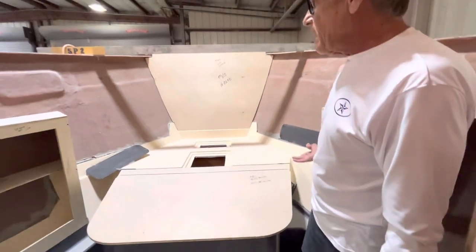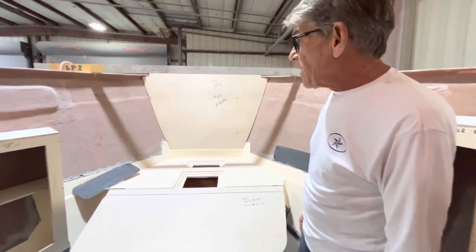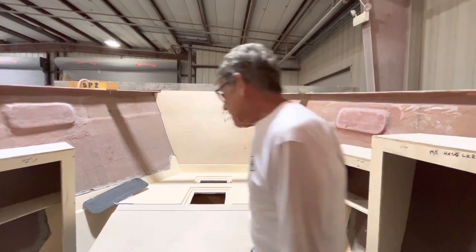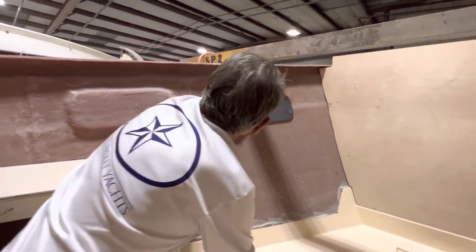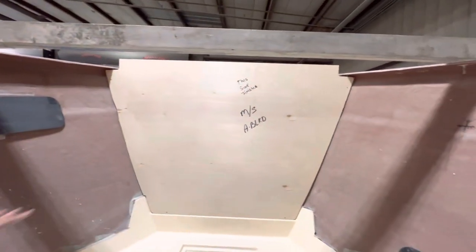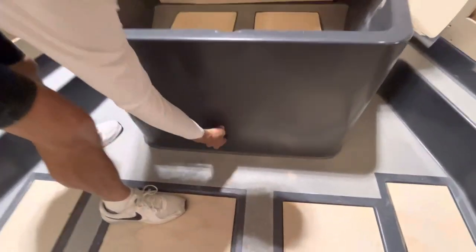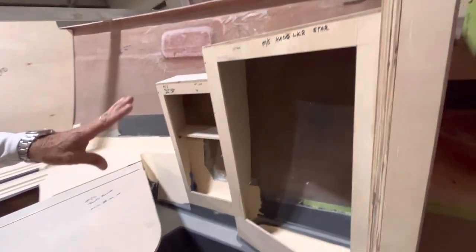Drains throughout the floor, and then we've got the owner's stateroom all the way forward. This is honestly the only thing we kept from the previous boat besides the basic hull design — everything else has been changed by our Island Packet design team. These are the larger hull side ports which actually go right about here. Obviously a queen-size berth with lift-up storage and a hinge, with storage below. There will be a drawer down here as well, and his-and-hers shelf lockers and hanging lockers.